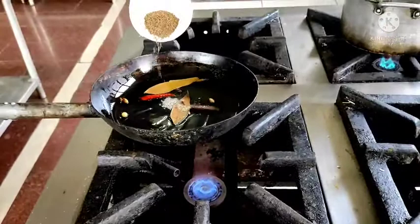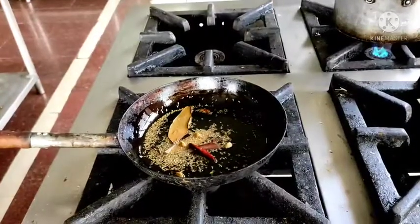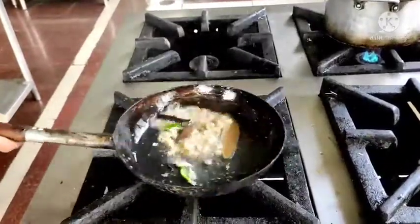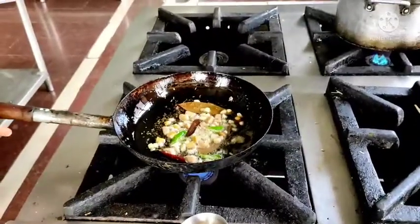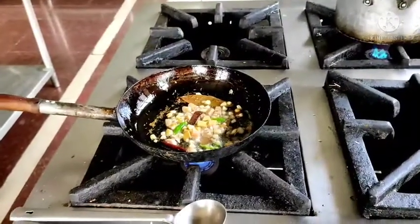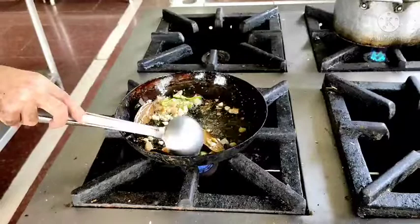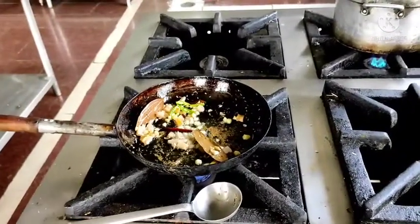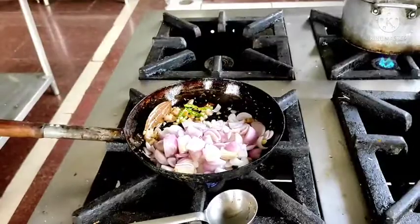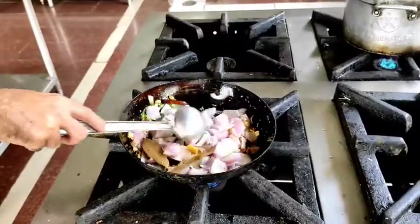Then I am going to use Shahi Jeera and ginger garlic. I am going to put the tomato — beautiful fragrance coming out of the spices. Next, I will put this sliced onion and sauté it for a few minutes.